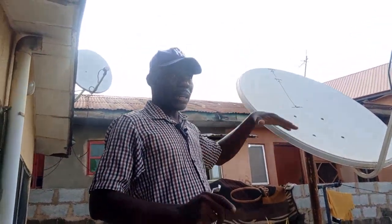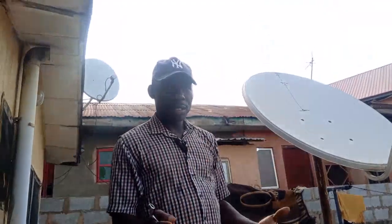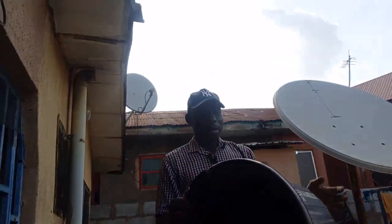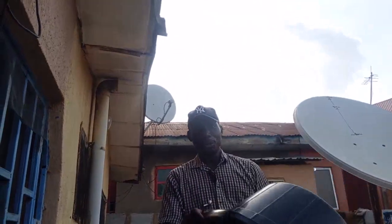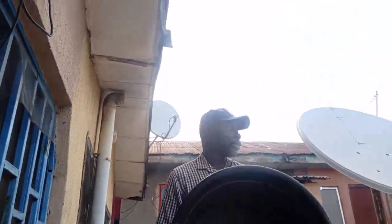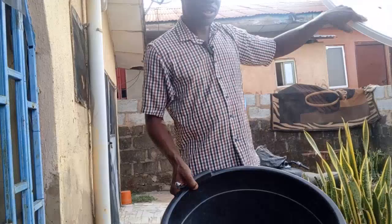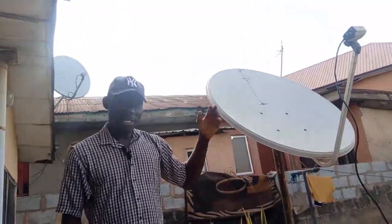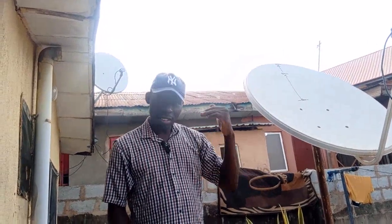I couldn't track down a basket, so I got this plastic. We are going to see if replacing the reflector with this plastic would give us the same signal quality and signal strength, or if there will be no signal at all.